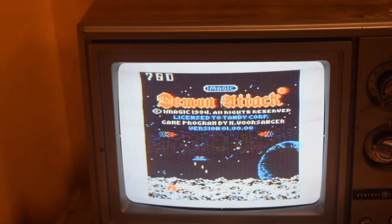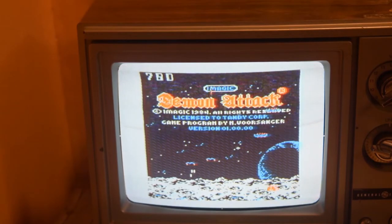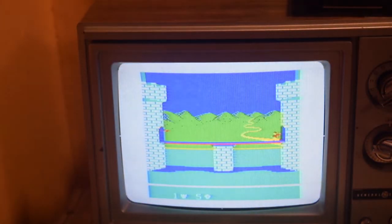Let's see if I can make it to the bosses — you never know, I've made it a couple of times. Anyway, let's go ahead and check out Dragonfire — it's another awesome game. And just like Demon Attack, it just gets harder and harder and harder until you die. That's pretty much what I'm used to at this point.